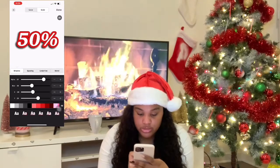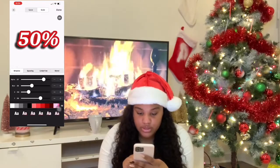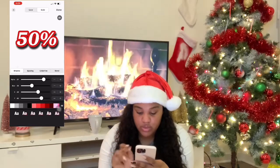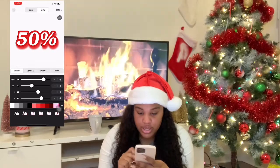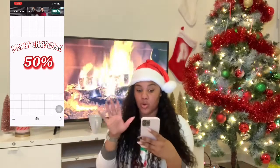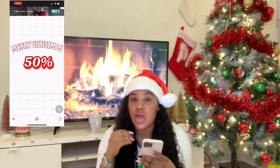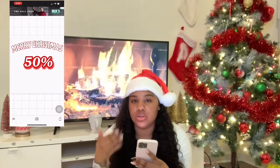To spice it up some more, let's hit Style at the top and put a shadow in the back. You can move it up, down, left, right. I want to do it in the back but a little more up to pop out. I'm going to change the shadow color to red to make it glow. Now the 50% just sticks out a whole lot more — that'll catch somebody's eye. You want to make the message stand out, whether it's 50% off, a giveaway, whatever your message is — make it stand out to get people's attention.